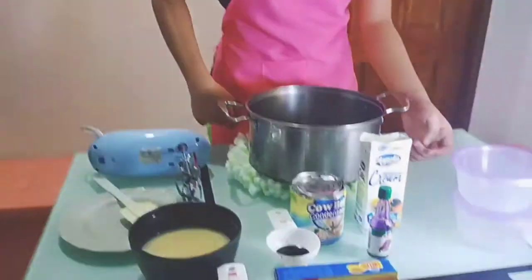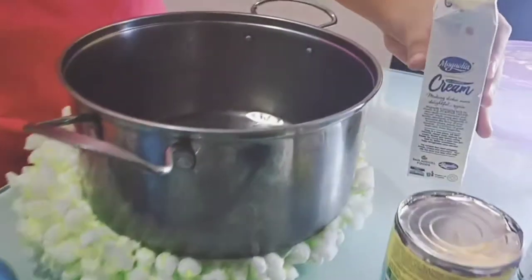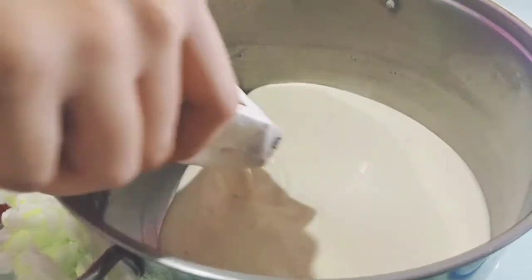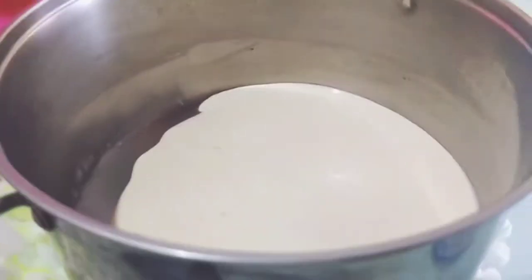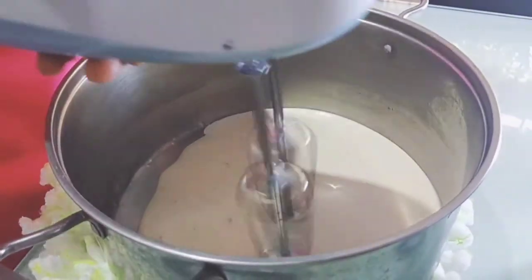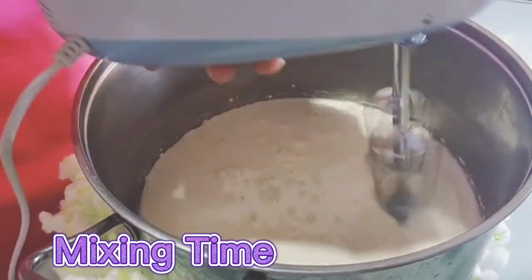So, let's proceed kung paano gagawin ang Ubi Cheese Ice Cream. First, ilagay ang Magnolia all-purpose cream. At i-mix gamit ang hand mixer. Mix for about 5 minutes.